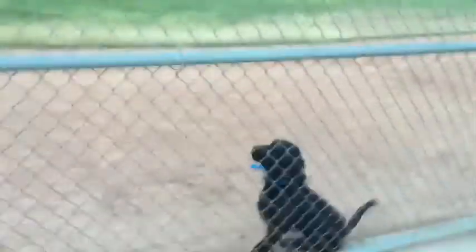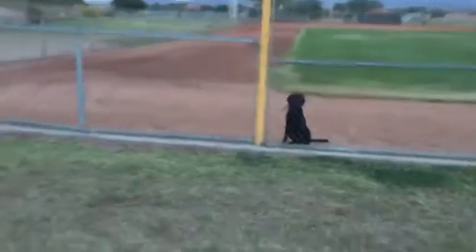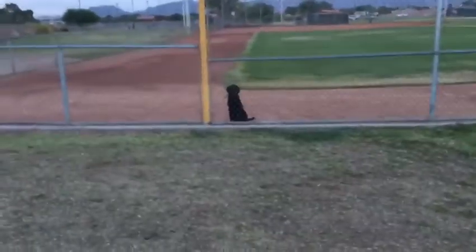Now the further back you've got to go, step up to the fence and call him. Come on. Good boy. Now the further back that you get, the more distance you create, the harder it is — because the distance is greater and they want to come to you.